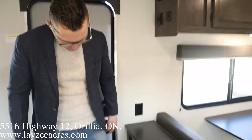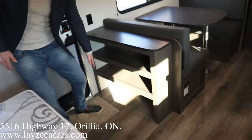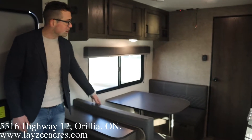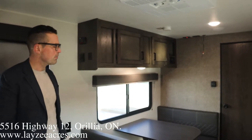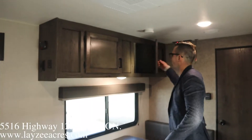When you walk in the door you've got a spot to put your shoes — we like that — plus two more shelves. Our booth dinette is right here, and that's going to turn into a bed for you, easy peasy. Electric awning with inside and outside switches, water pump, and monitor panel up there. We do have overhead storage all across the top.